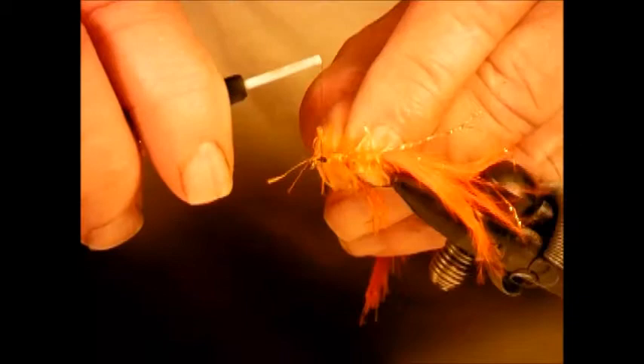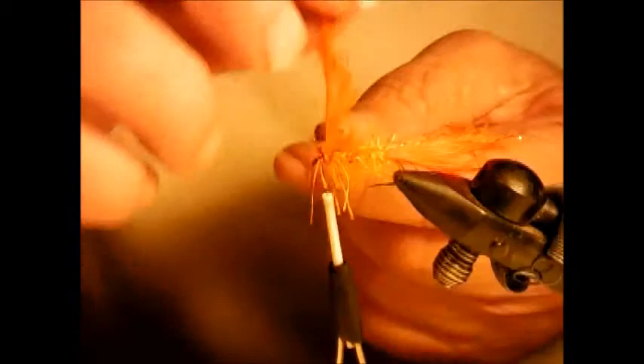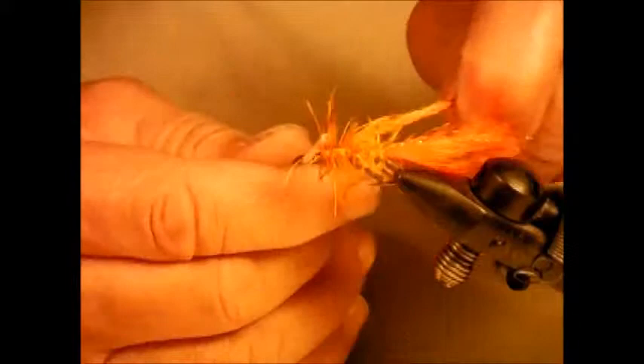Tie this on exactly as you did the medium, and hold the cord up towards you. In about two to two and a half wraps, we should have enough to make a really excellent kick boat and cast.